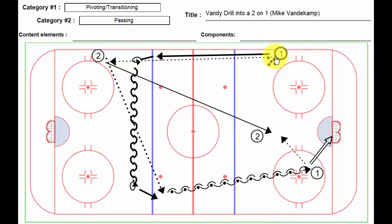This group starts with a puck. Player number one makes a really brilliantly long stretch pass to player number two.